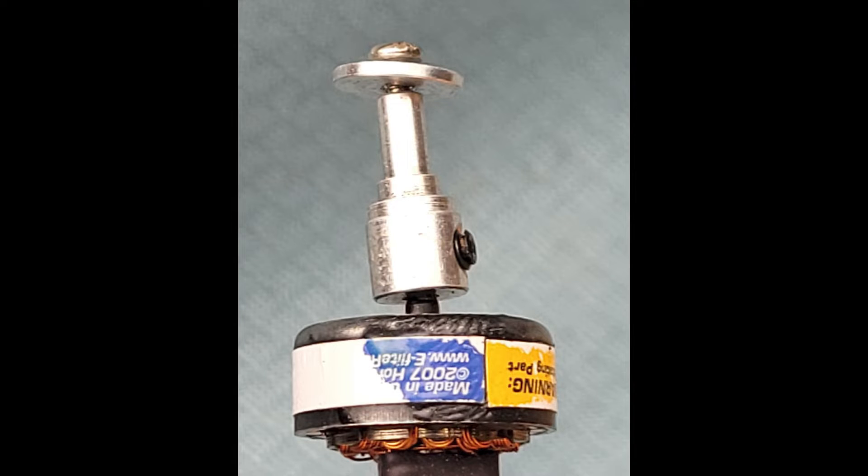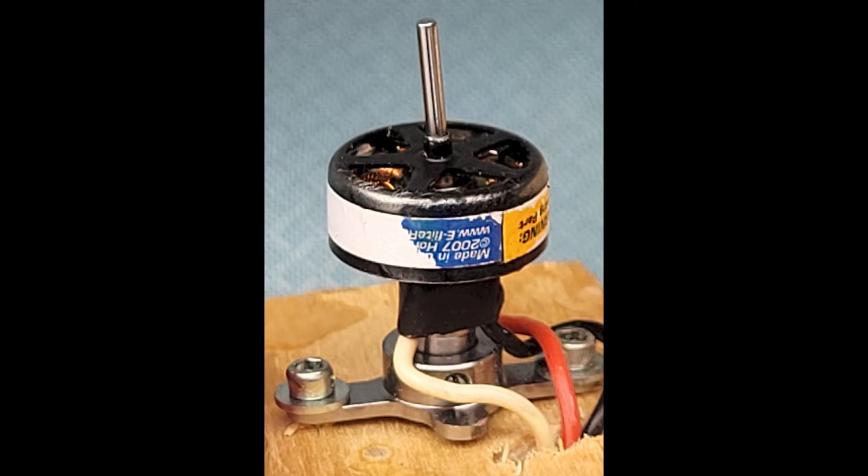I got this E-Flight 180 motor which looks like it's the same motor I had, except worse, because the shaft is really small and it bends easily. I got a 10 amp ESC which is really larger than I need — 6 amp would be fine. I can do braking with this ESC but you have to program it with a radio control transmitter. Here you see the 180 motor with the prop adapter off.